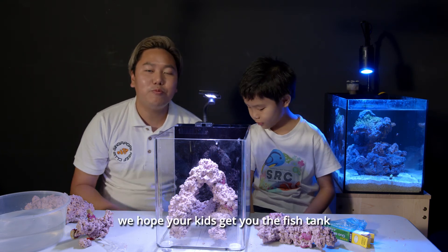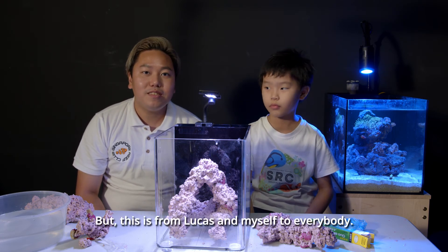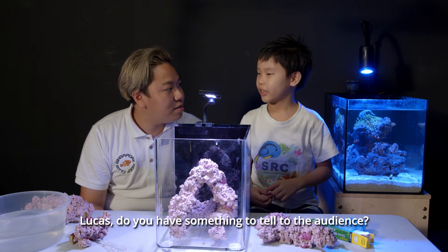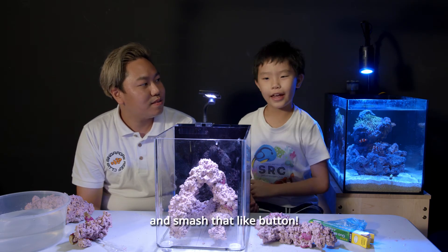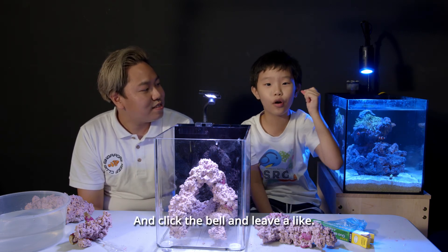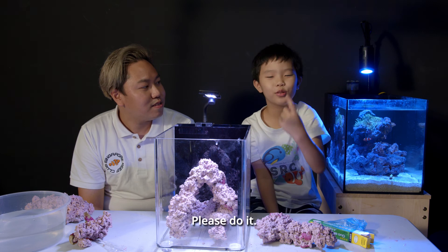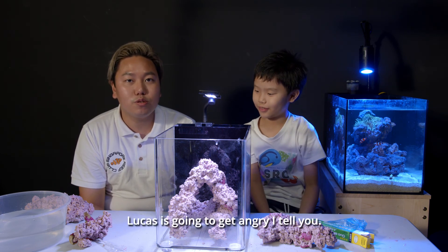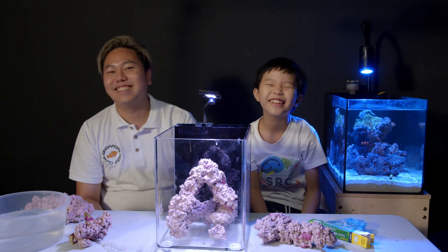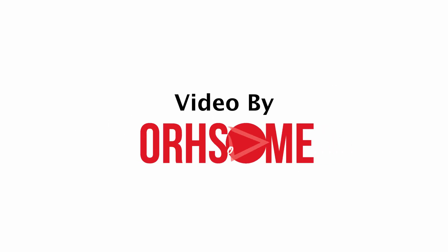So to all our fathers out there, we hope your kids get you the fish tank that you want, or get you the coral or fish that you want, and your wife don't kill you. But this is from Lucas and myself to everybody — happy Father's Day. Lucas, do you have something to tell the audience? Yes. Pick up your device and smash that like button. Don't smash your phone though. Click the bell and leave a comment down below. It only takes one second, please do it. If y'all don't do it, Lucas is going to get angry. Show them an angry face. We'll see you next time. Bye!